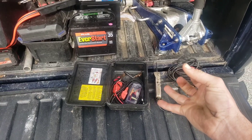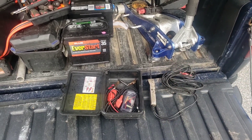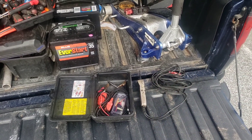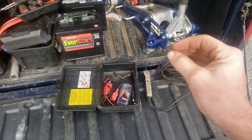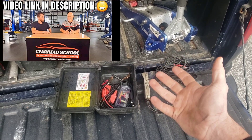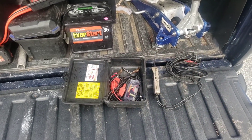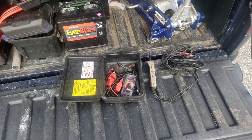I think we covered just about everything — the starter, battery connections, battery, alternator, and ignition switch. If you learn how wiring diagrams work, you can actually go and diagnose the car if it's something unusual. That's it — thanks for watching, I'll see you guys next time.